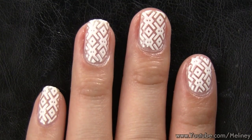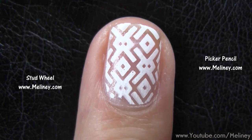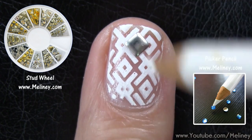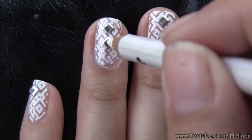To decorate the nail, add a simple silver square stud. Apply clear coat as adhesive, then place the decal as a diamond shape on the tip of the nail. On the ring finger, add a couple more to accentuate the nail.